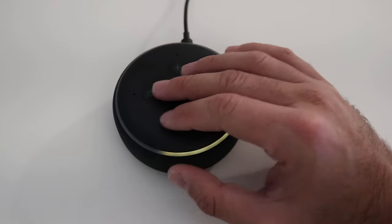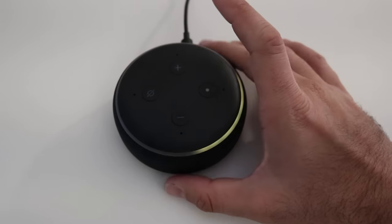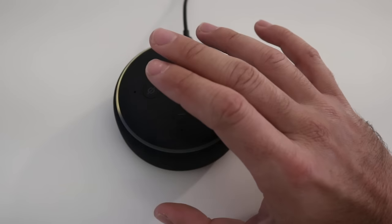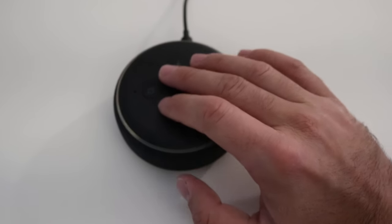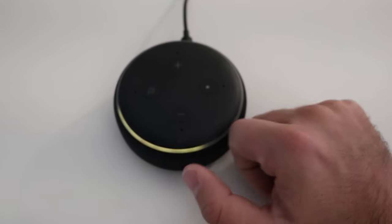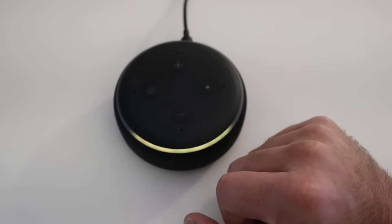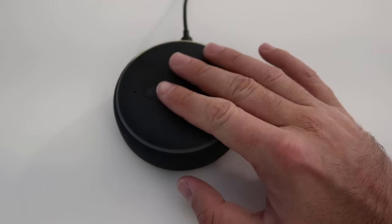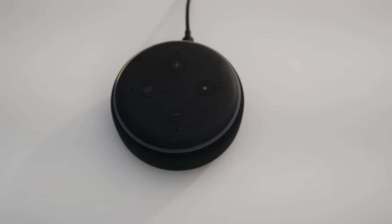Alexa itself doesn't really store much information on the device. All the interaction and information is really stored in the cloud. Think of this as just a speaker, a microphone, and a microprocessor with some limited storage — it goes up to the cloud for the serious processing, responses, questions and answers, and stuff like that. So there's not a whole lot of information on here to reset, but that's how you reset your Amazon Echo Dot.